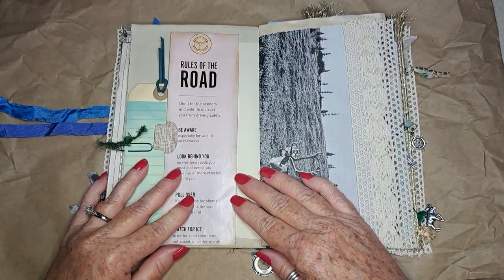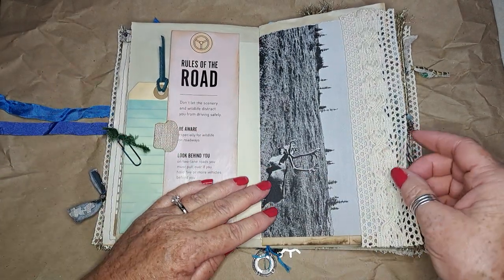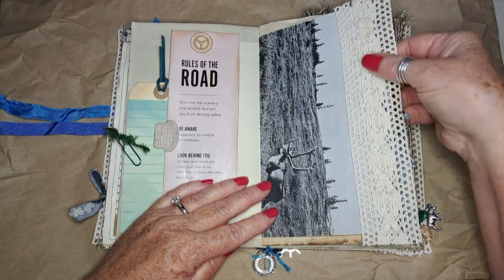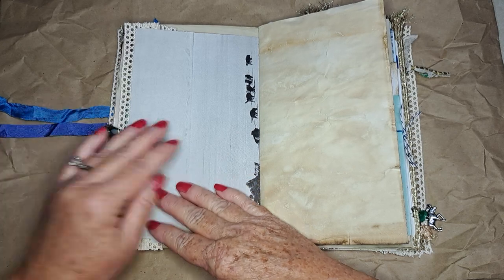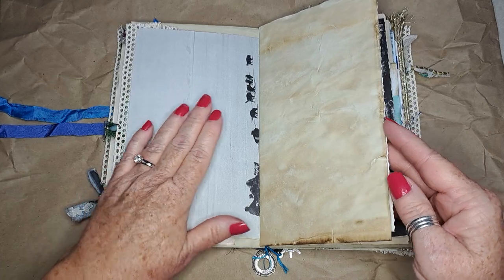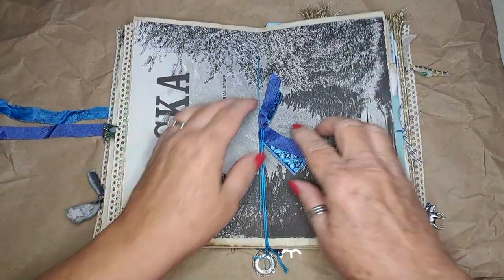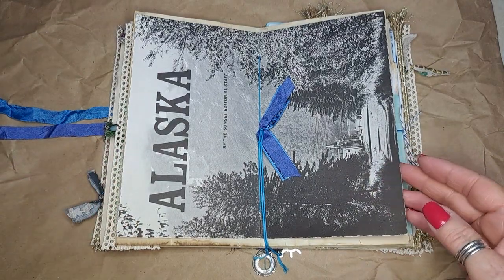This I also got out of the travel guide — it's 'rules of the road' for Alaska. I put a little more of that cotton lace right in the middle and attached a little dangle there as well. Here are the dog sleds — that's fun, that's out of the original book. This page I just loved — it's the cover page of the book.